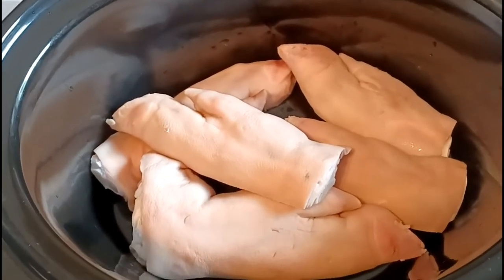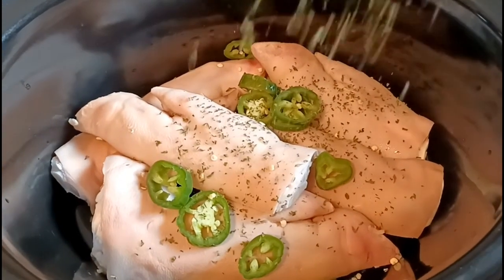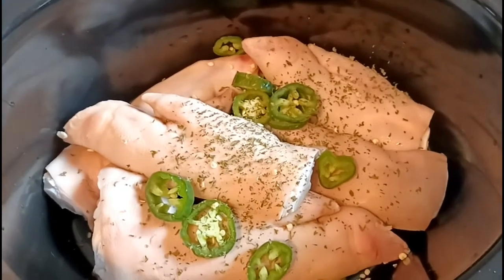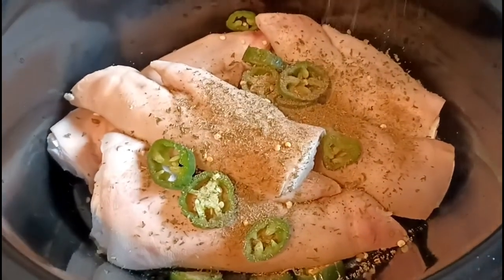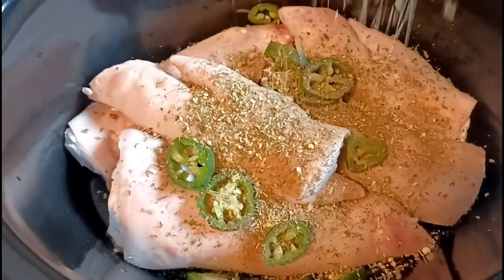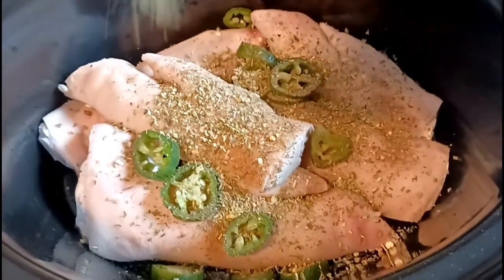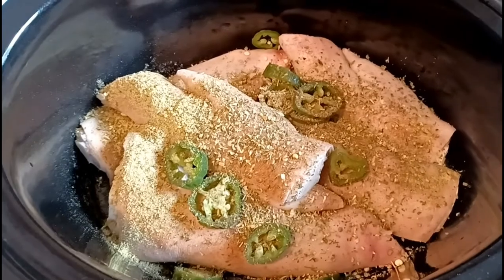I'm gonna put some jalapeños in here, add some parsley flakes. Then I'm gonna put a little twist on this — I'm gonna use some Jamaican jerk seasoning, just a little bit of that. Then I'm gonna throw some oregano in here. Let's see what this does with these pig feet — doing something different! Then let's throw some garlic and herb in there, and let's try some onion salt.